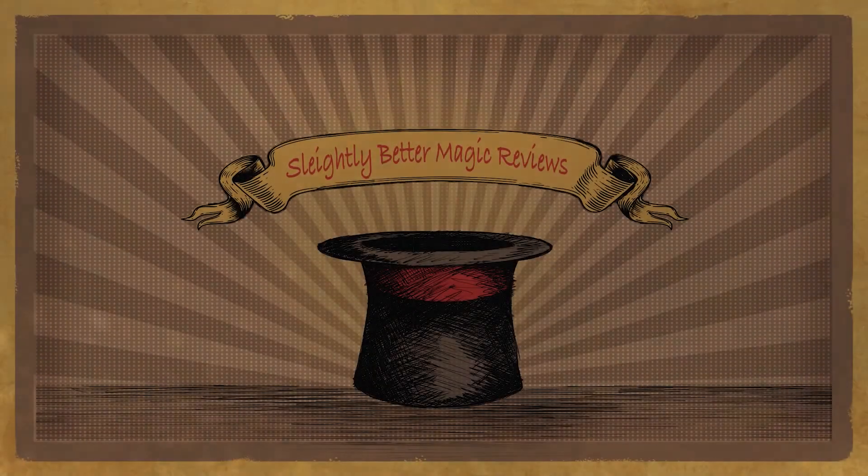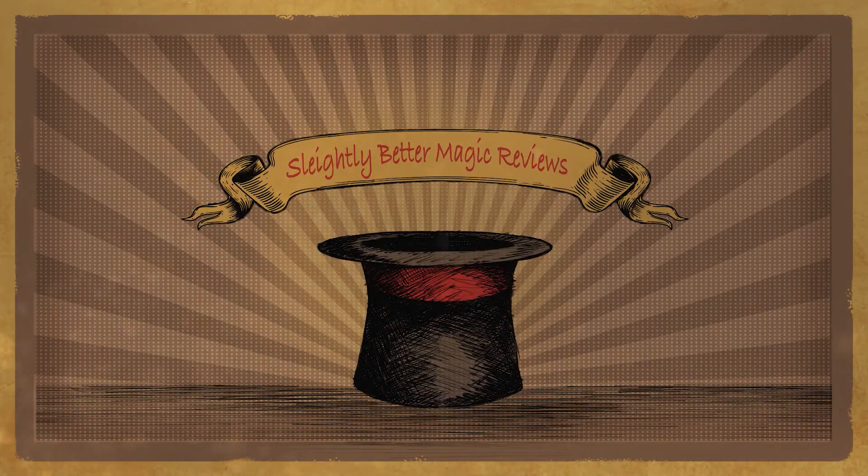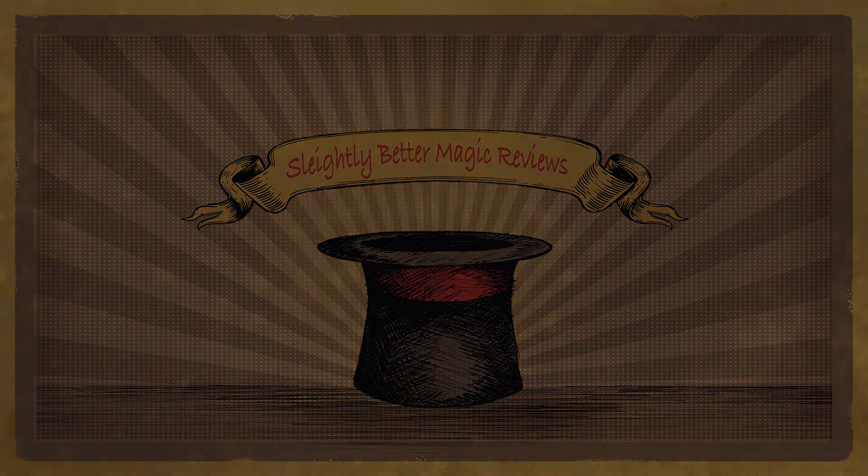Hey folks, today we're going to be reviewing Rule of Three by John Allen. Welcome to Slightly Better Magic Reviews. My name is Paul and today we're going to be reviewing Rule of Three by John Allen.